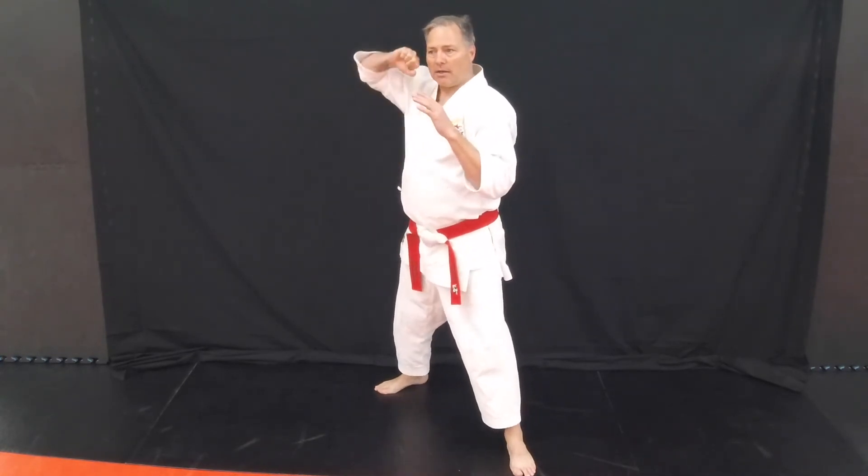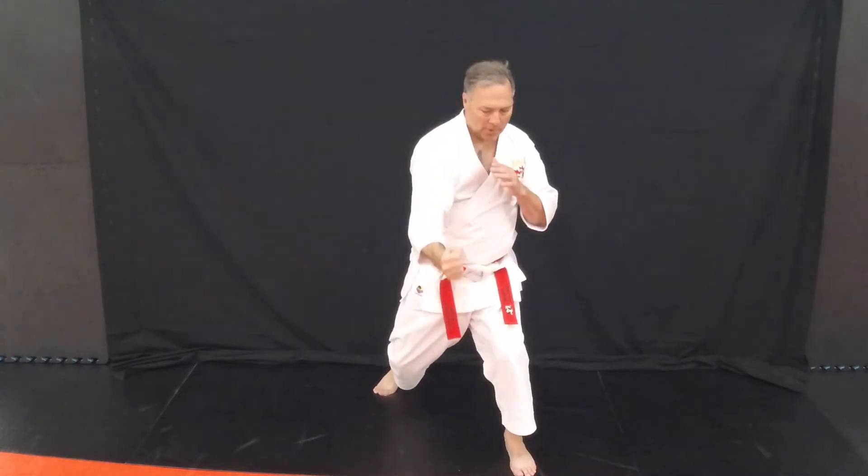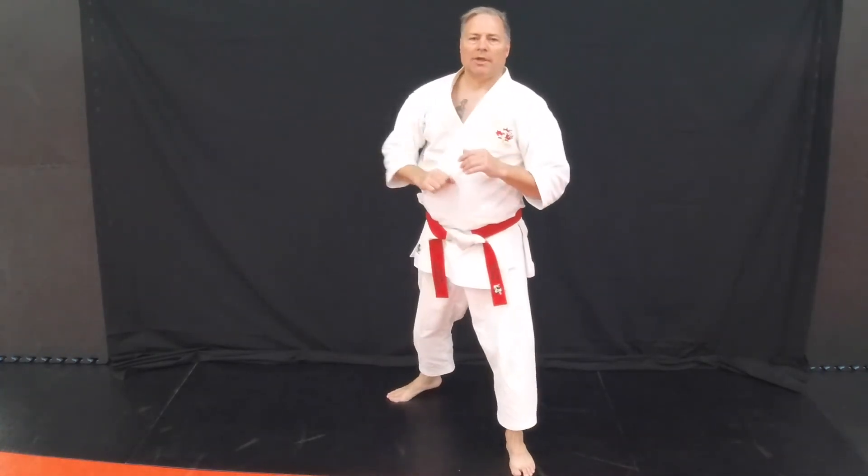So once again, the hand comes up, we sink our technique down, whip and down. That's our bottom fist.